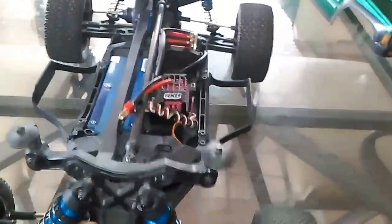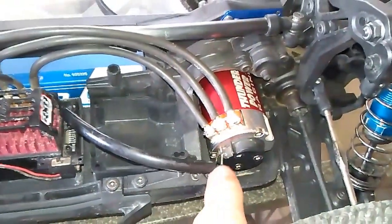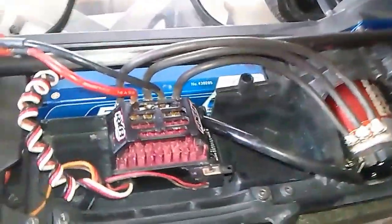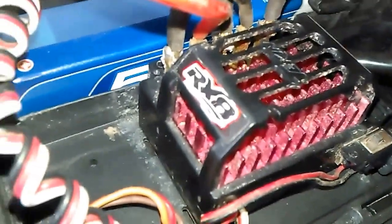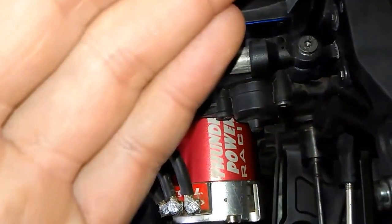Like I told you guys a couple videos back that I was getting it - it's a 5.5 turn motor, really really fast truck. This thing is just ridiculous. It's got an RX8 speed controller and a Thunder Power brushless motor.